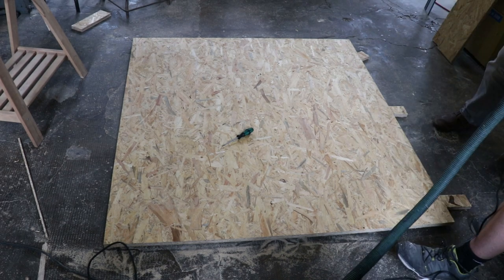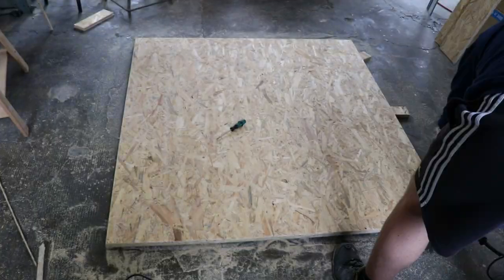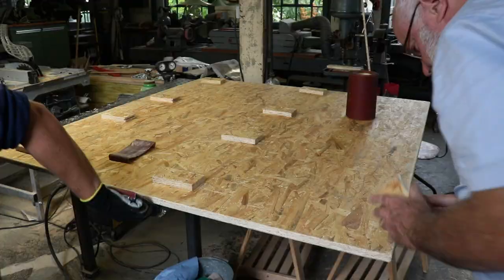Next I used a router with a small radius cutter to smooth over the edges and to remove splinters from the cutting process. Also we used normal sanding paper to smooth over the bottom side of the podium.